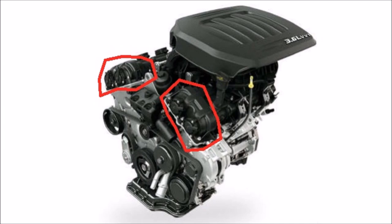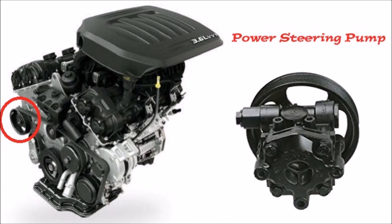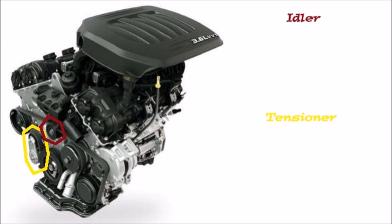Since you can't really see below that line I showed earlier, I'm going to point out a couple of things below it, especially here on the serpentine belt. Circled here you have the power steering pump, connected to the back. Next we have the idler on top and the belt tensioner to the left in yellow.